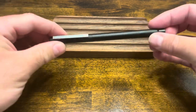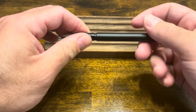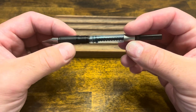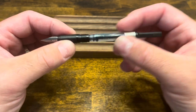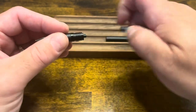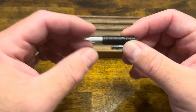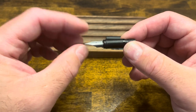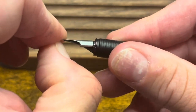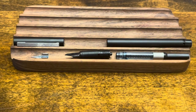To disassemble the Lamy CP1, the cap pulls off and the section unscrews from the barrel. As I mentioned, this is a cartridge converter pen. This converter is different than Lamy's standard converter — it's a little more narrow and it doesn't have nubs; I'll post a link in the description to this model. The converter pulls right out. Unfortunately, the feed is not designed to be removed from this section, but you can remove the nib. You can either place some scotch tape on it and pull, or carefully get a good grip with your fingers and pull. At this point you have the pen fully disassembled.